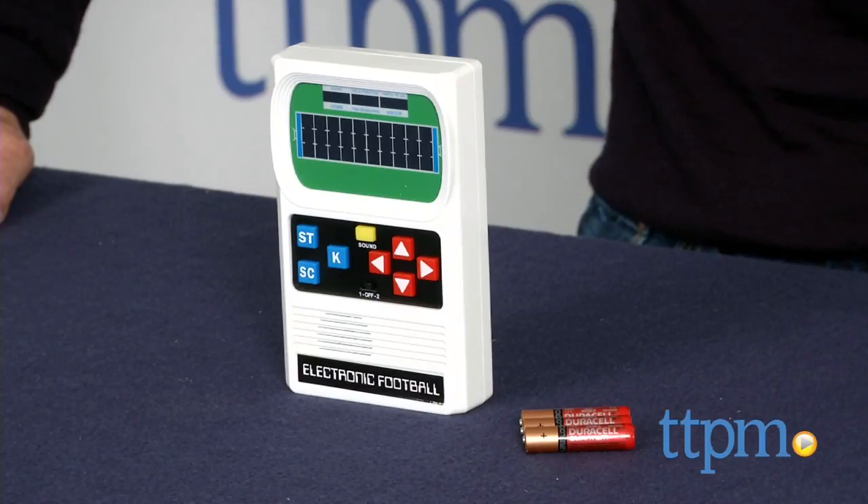Hey, this is Jim from TTPM. I have a retro toy alert. You might recognize this — it's back. It's Electronic Football.